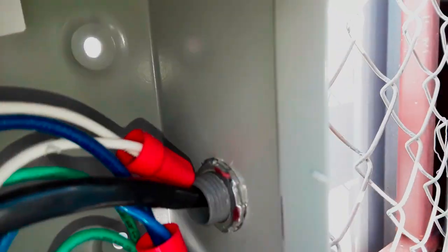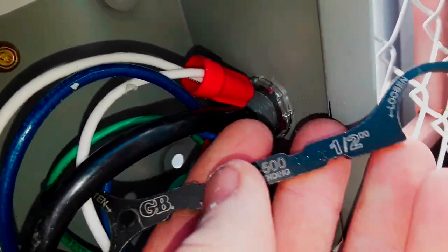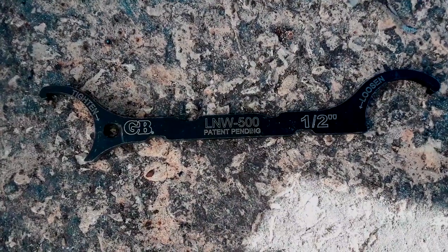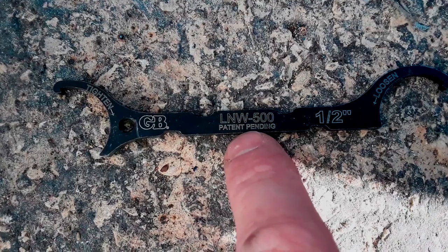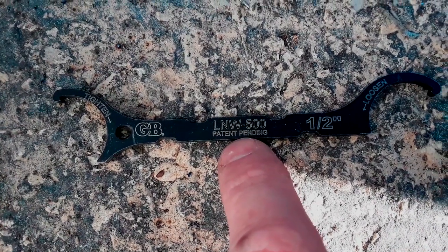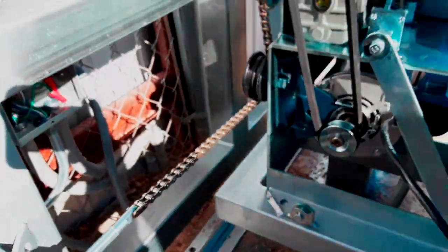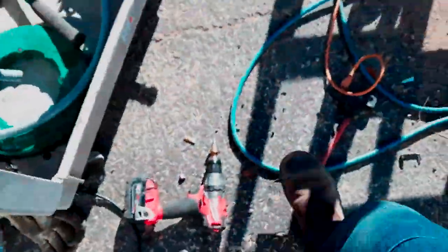A quick mention on getting the lock nuts for the fittings on there - I used a Greenlee nut tightener. It's uncommon that I have to use this since most of the stuff you can just knock out with a screwdriver and hammer to tighten. But this is a perfect scenario for it because it's kind of behind everything and hard to get to - made it pretty easy to put on and tighten down.